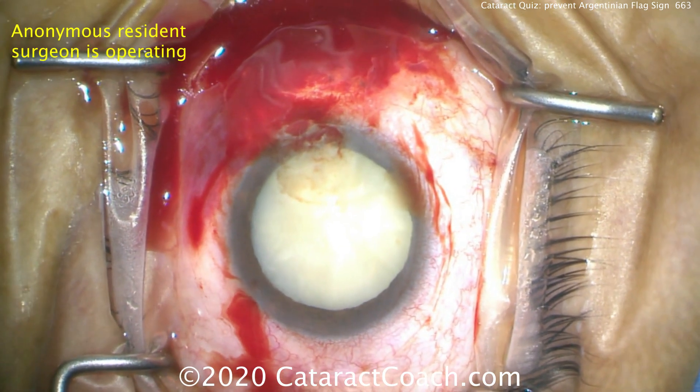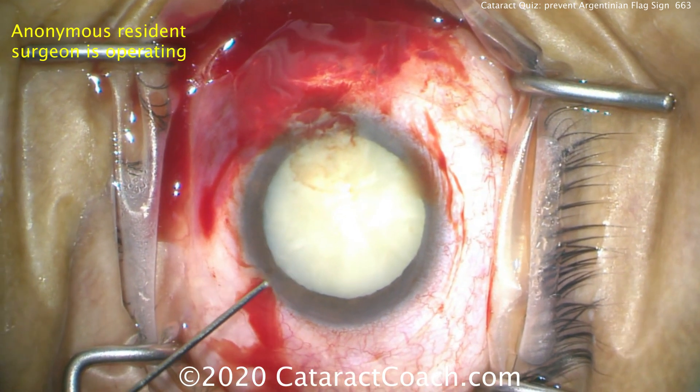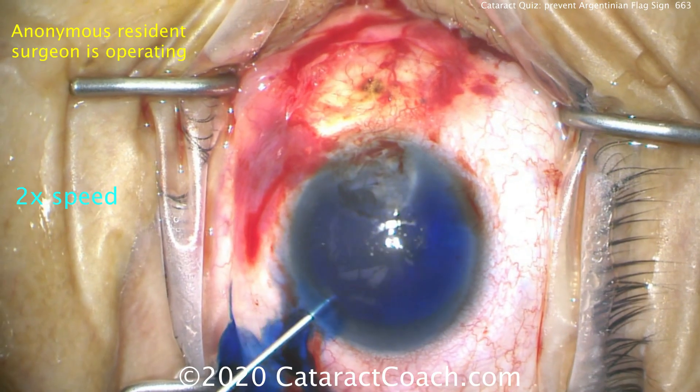Let me show you this case. It's a patient with a very white cataract — a relatively young patient. Look at the eyelashes, looks pretty young to me. More likely to have an intumescent cataract.